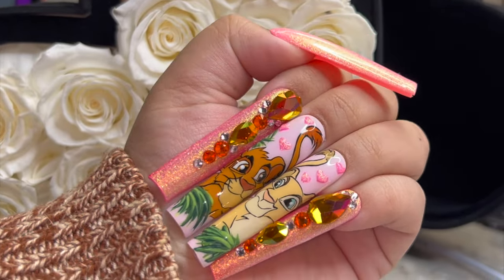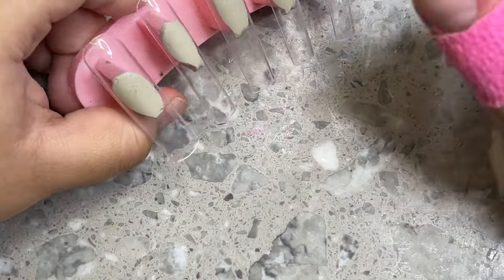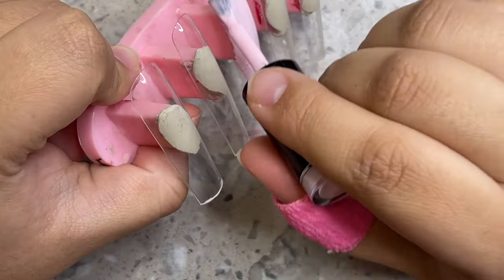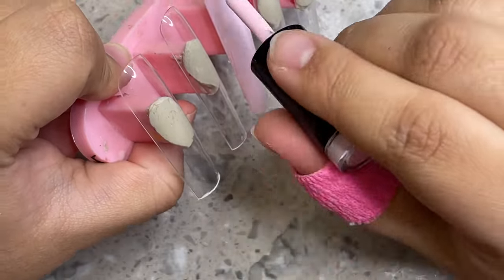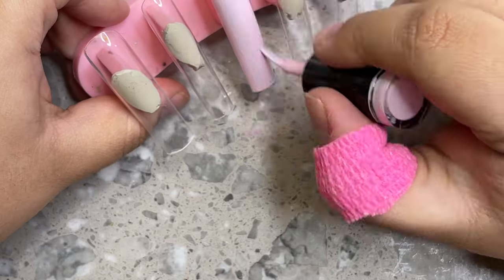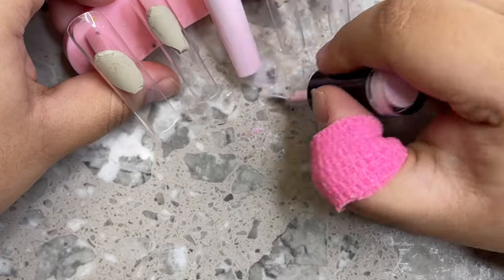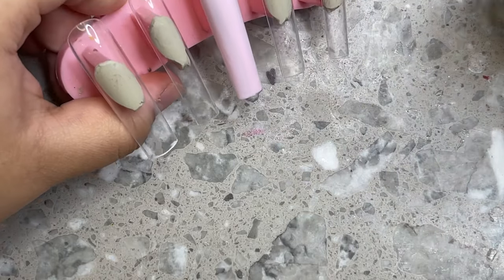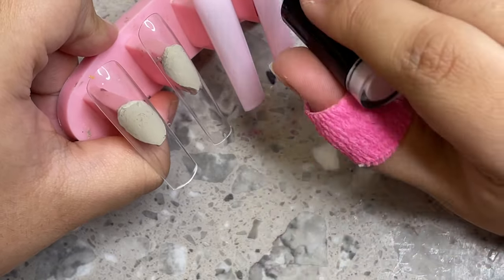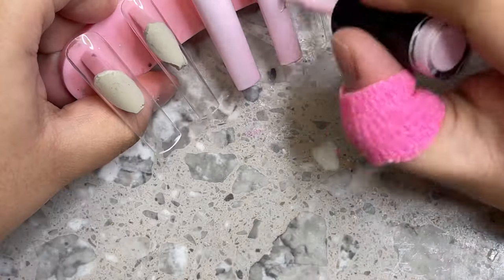Hey everyone, welcome back to my channel. In today's video I'm doing a time-lapse of me painting Simba and Nala from the Lion King. I was really excited but very nervous to do this nail set because these are kind of hard characters. A lot of Disney characters are actually pretty difficult, but I pulled through. This is going to be a Q&A with me doing the nails in the background so you guys have something to watch and listen to at the same time.